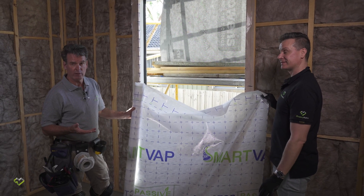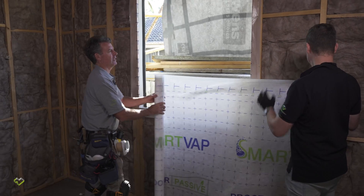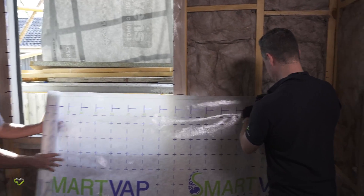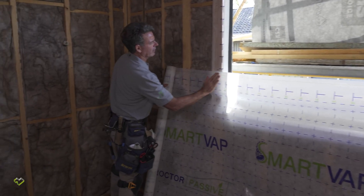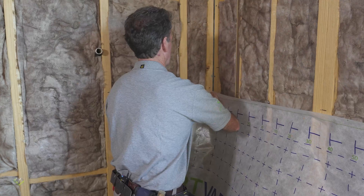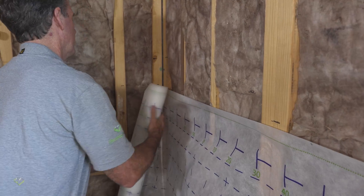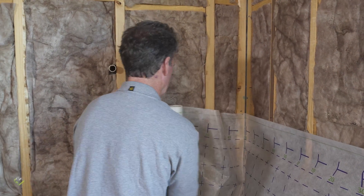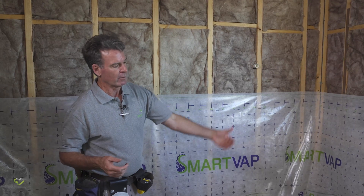We've put our Duo double-sided tape on every second stud, either side of windows, and in the corners. Just a little bit at the top — just enough to hold it. We'll hold it up to the line and tack it on, then follow the line along, rolling it out, pulling it tight, just dropping it in below the line. We'll continue along to the corner, lining it up with our pen line, pulling it tight, using the double-sided tape to hold it in position temporarily. Push it nice and tight into the corner and continue along.